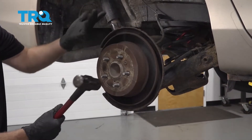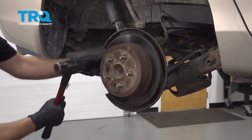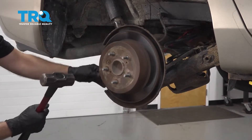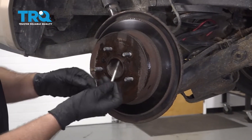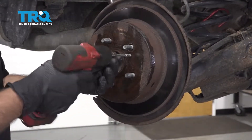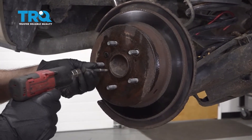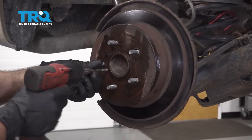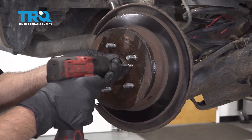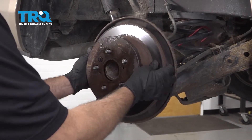Now take the rotor off. If you can't get it off just by pulling it, take a hammer and give it a bunch of taps to loosen it up — just try not to hit the studs. There are two threaded holes; you can take a bolt that threads into those holes and tighten it up to loosen the rotor that way. Then slide it off.